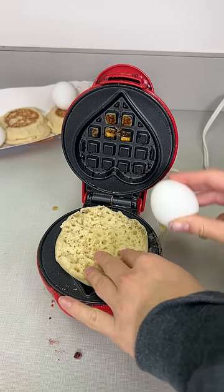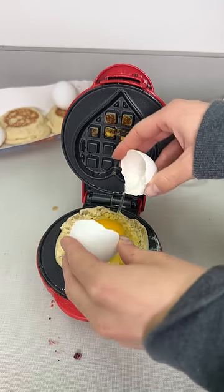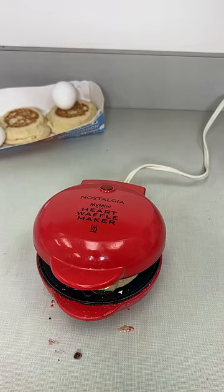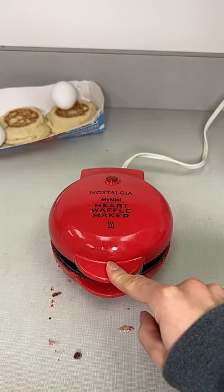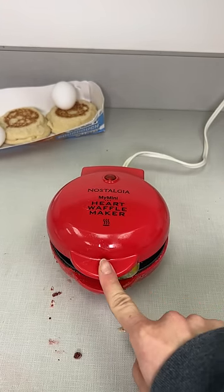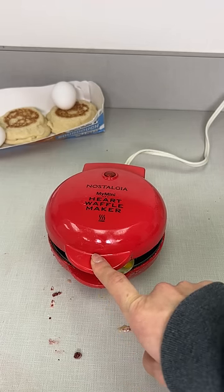Place your English muffin there and then your egg right on top and close. Super easy, fast breakfast sandwich to make in the morning. Press down — I'm gonna cook on both sides. Super easy, super fast. It's so simple.